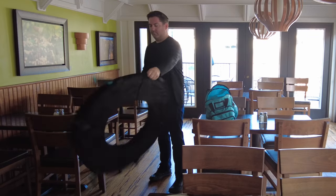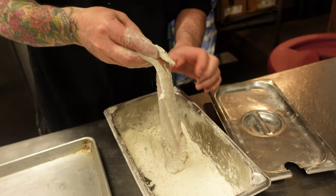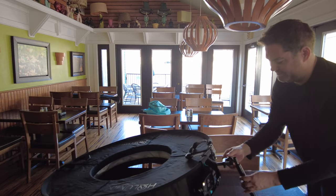For lighting, everything I need is inside Hallumen's case and it sets up in minutes. While Local Flavor owners Britt and Connie prepare three dishes that I'll be capturing, I'm setting up Hallumen at a table in the dining room.